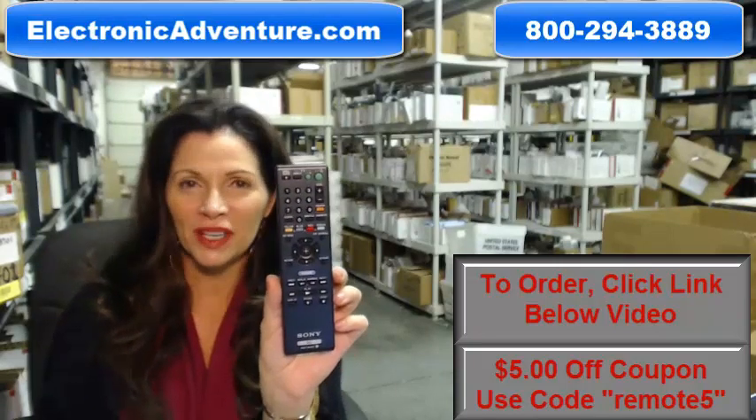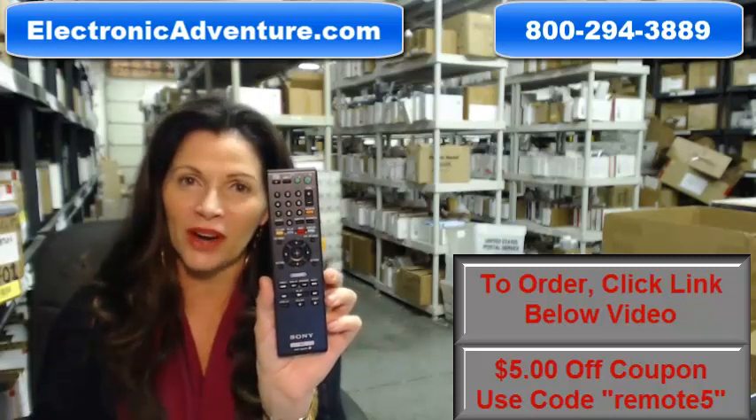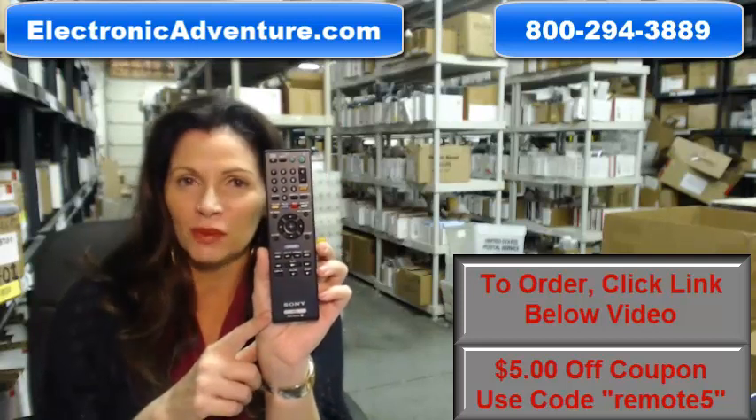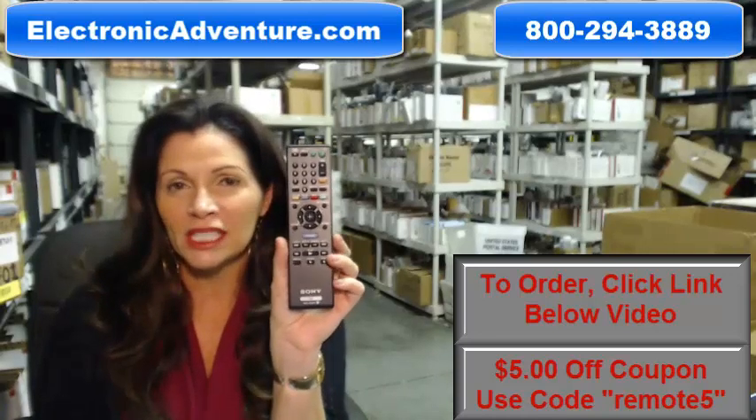I'm Carrie with ElectronicAdventure.com, where we have over 300,000 remotes in our warehouse. So whatever kind of remote you need, whether it's this remote or something else, it will ship today or next business day. And the great thing about our remotes is that they're brand new.